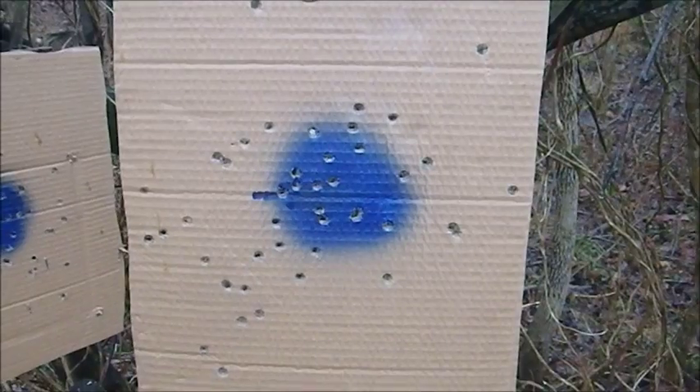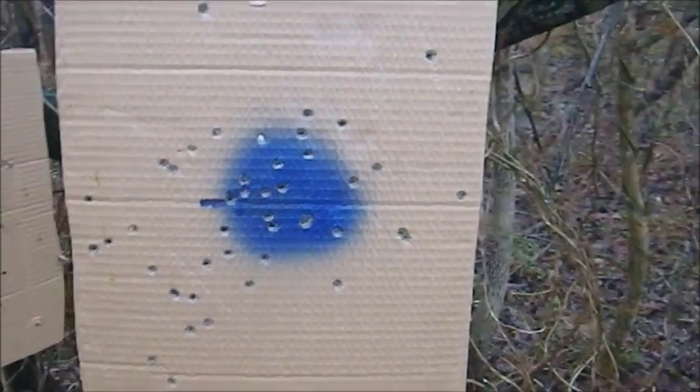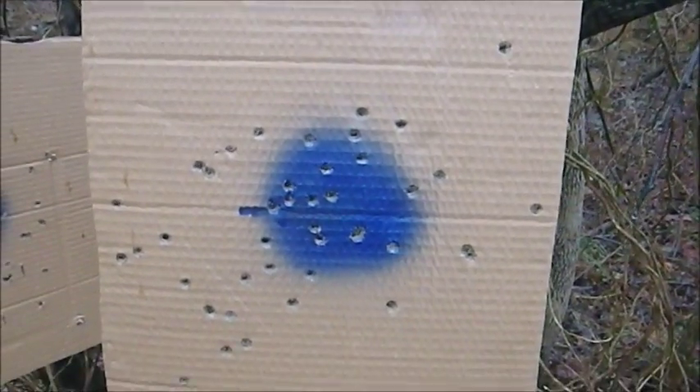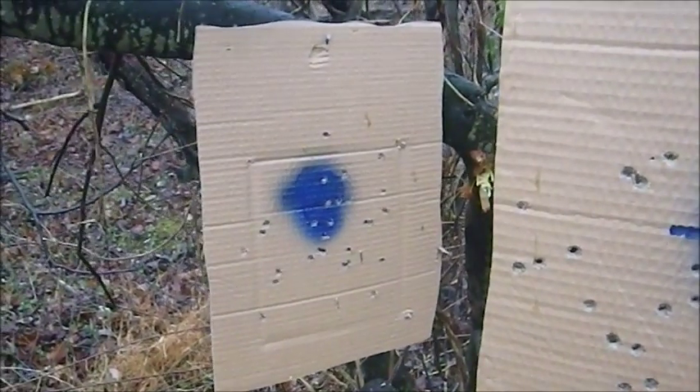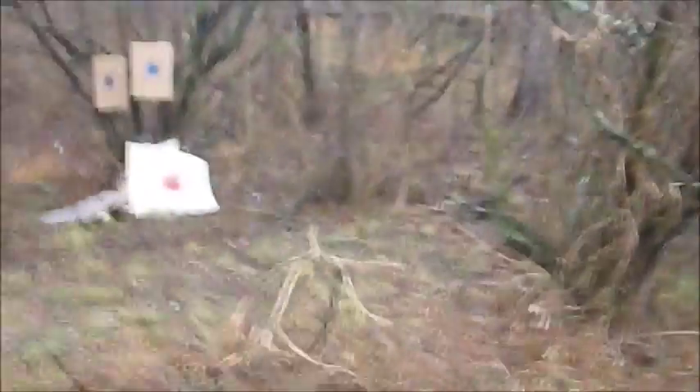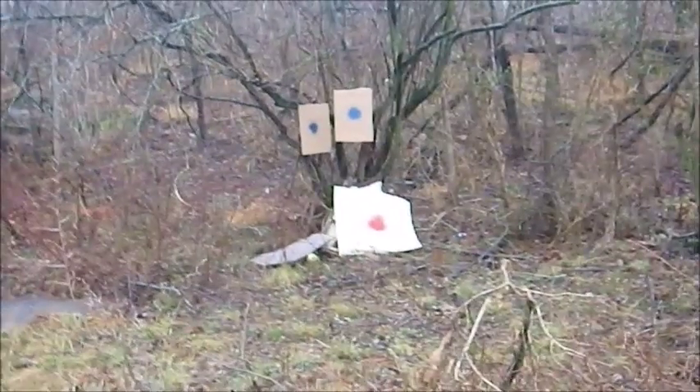Here's that second target after being shot at with the Glock. I consider that to be more than adequate. And just for the record, that's the first target shot at with the Remington R51. Firing was from here, and that's seven yards. Got indoors, out of the rain.